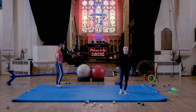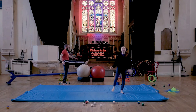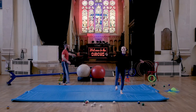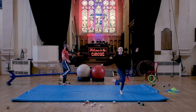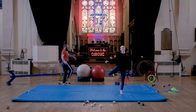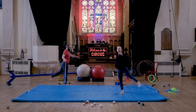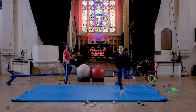Standing on one leg, swing the free one backwards and forwards quite loosely, just to get it moving in the hip joint. Make sure you don't have any little brothers or sisters standing behind you for this one. Then take the same knee in a figure of eight — so it goes in towards the body and then out. See if you can stay balanced on that one leg the whole time. Same on the other leg — swing it backwards and forwards, then take the knee in and out in a figure of eight.